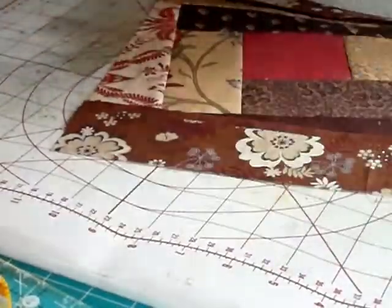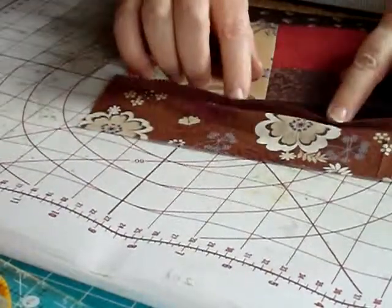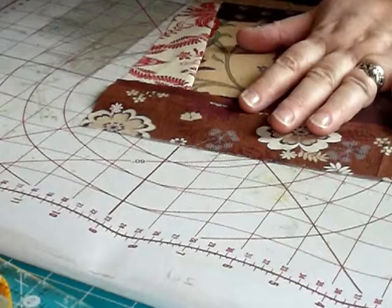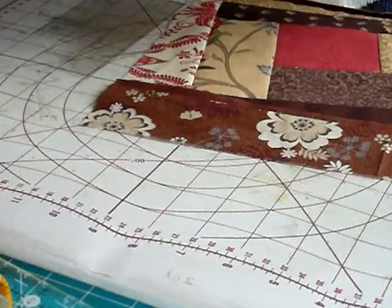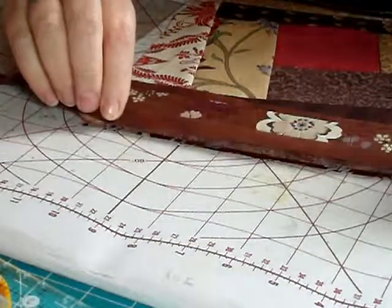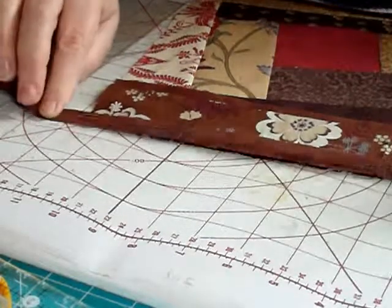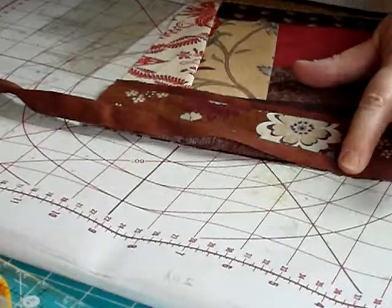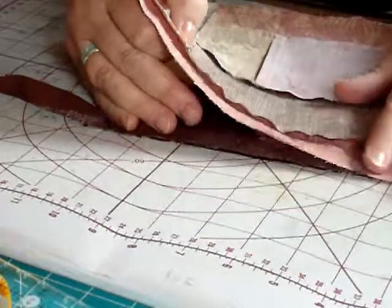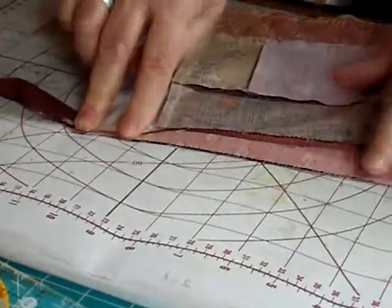Press the seams and stitches into place, and from the front I can press it over. We've now got your first sashing strip with your little flap in. Next, pick up another piece of your little flap, lay that down on the opposite end, get your next block, lay that on top.